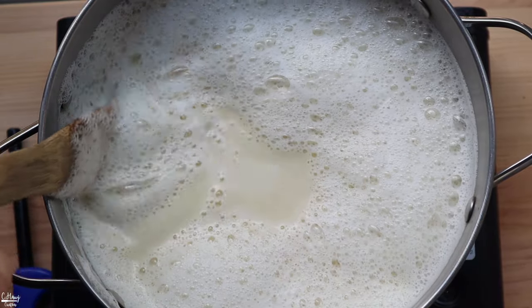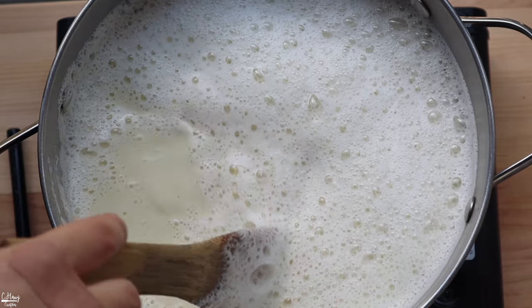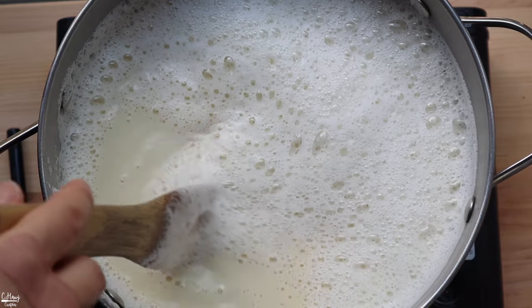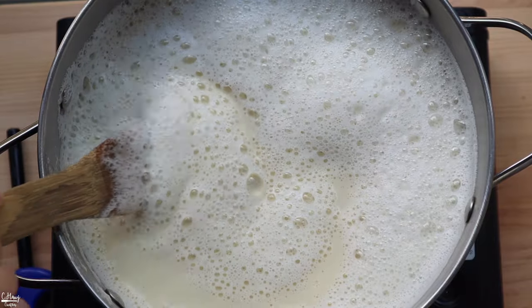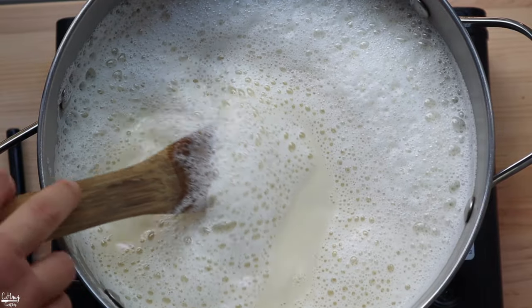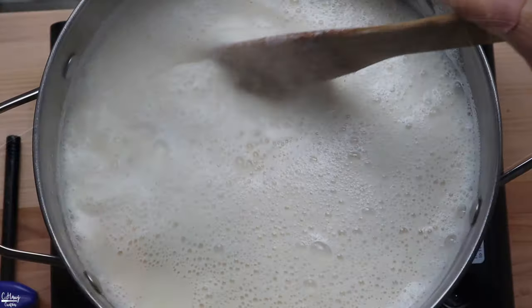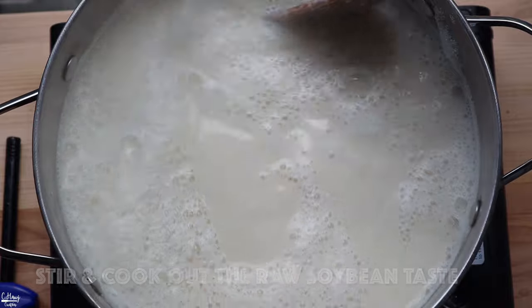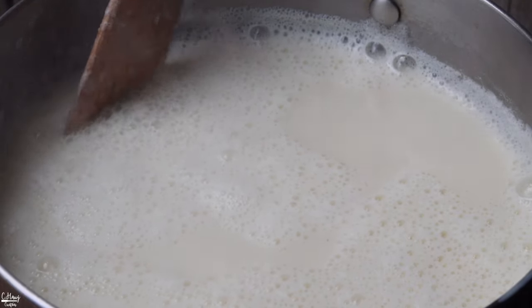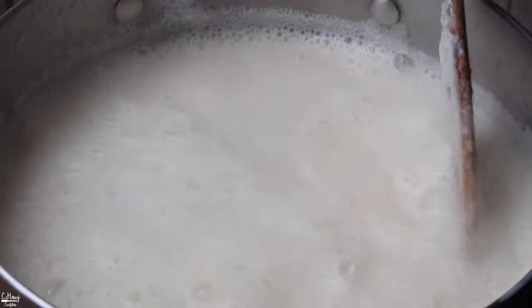Transfer the soy milk to the stovetop on medium heat and cook until it comes to a nice simmer and boil. Make sure you keep an eye on it and stir once in a while, because the protein in the soy milk can settle and burn on the bottom. It's been cooking for about 25 minutes. Once you see steam and bubbles on top, let it simmer for a good five minutes to cook out that raw soybean taste.